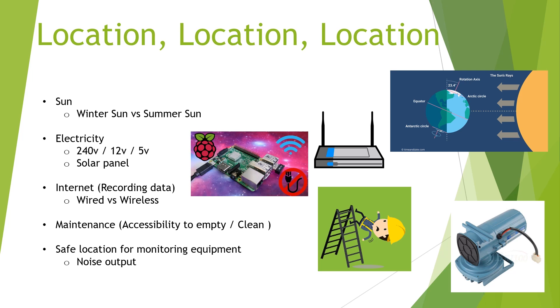The last thing I want to take into account is the location of all the monitoring equipment and the air pump. The air pump itself makes a bit of noise during the day, so I'm going to be careful where I place it — I don't want that constant drone noise being annoying throughout the day. It does switch off at night, so that's not too much of an issue. Also, I don't want to leave the monitoring equipment somewhere where it could get damaged by rain or dust.